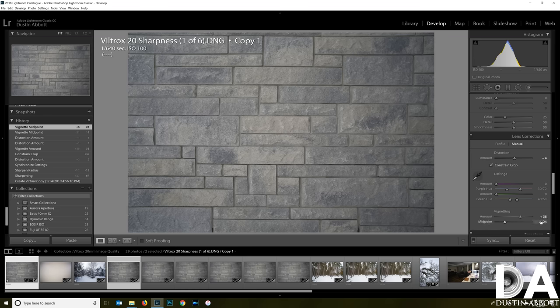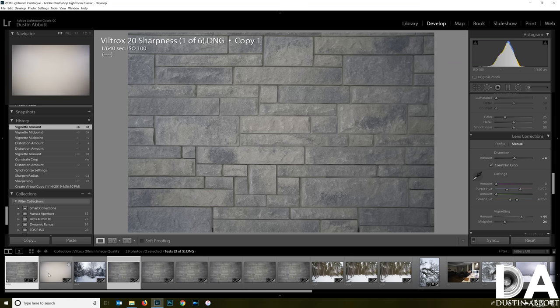I've added a vignette correction of 38, which tells me the value is moderate but not particularly heavy. I've had lenses where I've had to slide all the way to the end, which would be a vast over-correction here. The midpoint correction is about two-thirds of the way, and we're mostly correcting in the extreme corners. With a plain white background you can see very little vignette in the middle pockets — it's mostly in the four corners.